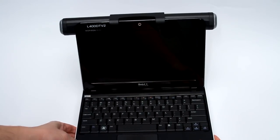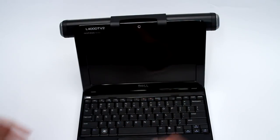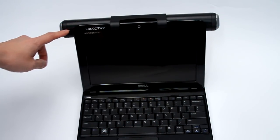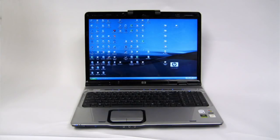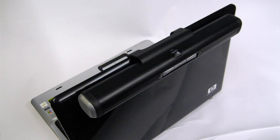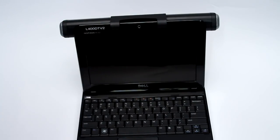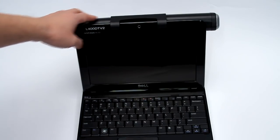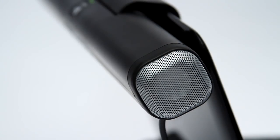One thing about using this with netbooks is that the speaker is a little bit wider than your monitor, so you will see it sticking out — but it's actually not too bad. When I use this with my 17-inch HP laptop, the speaker is completely hidden behind my LCD monitor. But on a small netbook like this, you're going to see the speaker sticking out of the back. I don't think it's too bad for the type of sound quality you get.